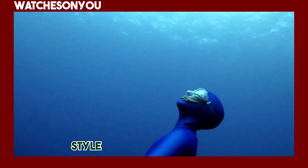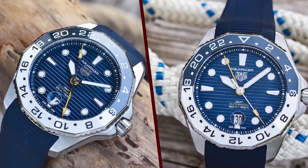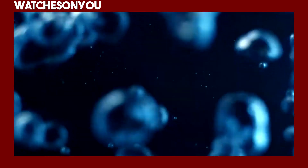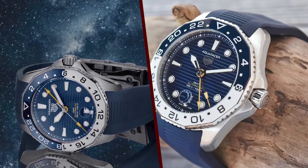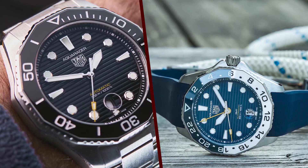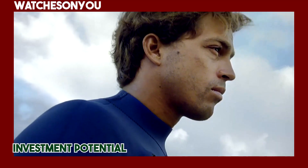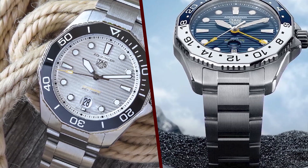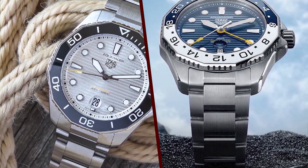Overall impression. The TAG Heuer Aquaracer Professional 300 is a fantastic watch that combines style and functionality. It's an ideal choice for those who appreciate luxury watches and need a reliable diving companion. The watch's timeless design, quality construction, and brand prestige make it a compelling choice for anyone in the market for a high-end diver's watch.